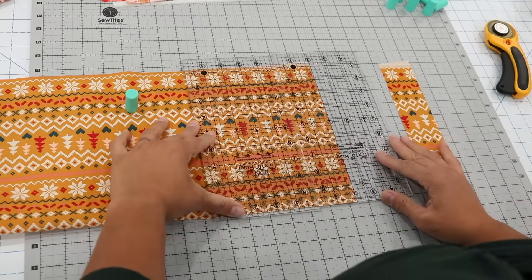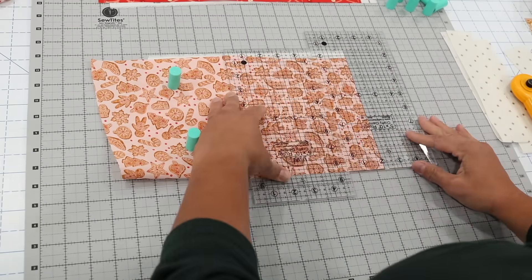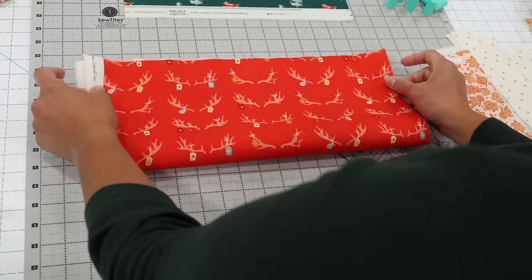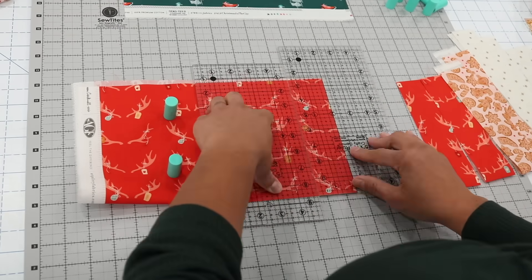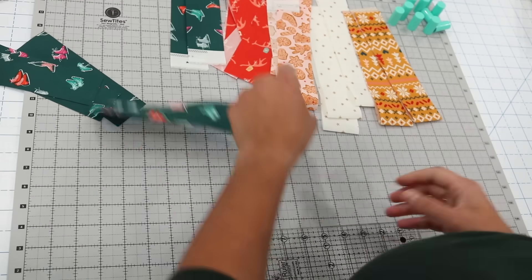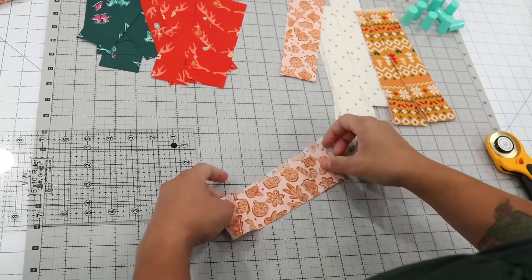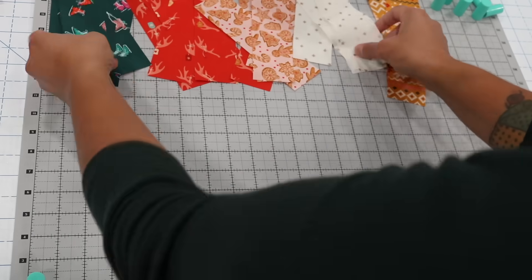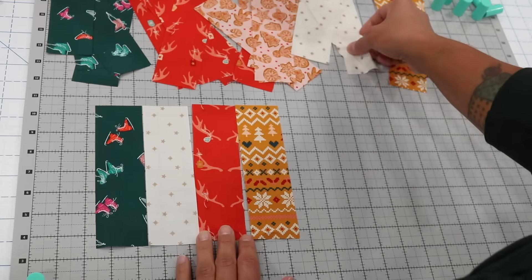Back to the fabric prep — you'll want to cut your fabrics into two-inch wide strips. I'm using five different cotton prints with a holiday theme, so I know they'll go well together. As mentioned, this is a scrappy project and the scrappier it is, the better it will turn out. Once cut into two-inch wide strips, sub-cut them to seven inches long, then lay them out in a strip of nine in whatever color combo you'd like.